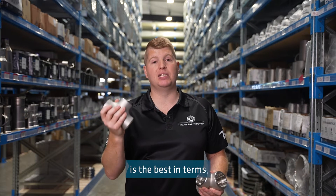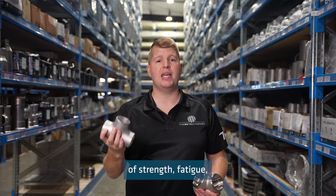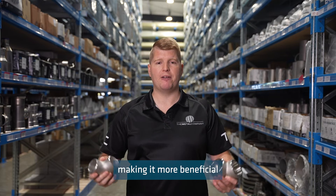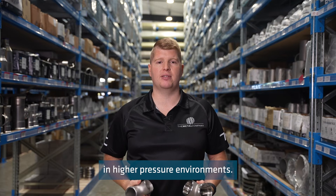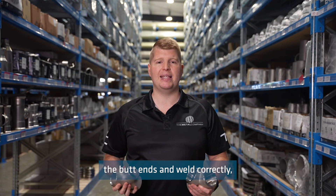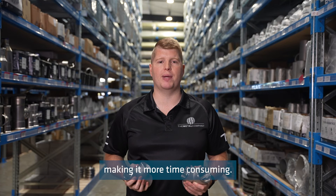Butt weld is the best in terms of strength, fatigue, corrosion resistance, and temperature resistance, making it more beneficial in high pressure environments. However, it does need a skilled welder to align the butt ends and weld correctly, making it more time consuming.